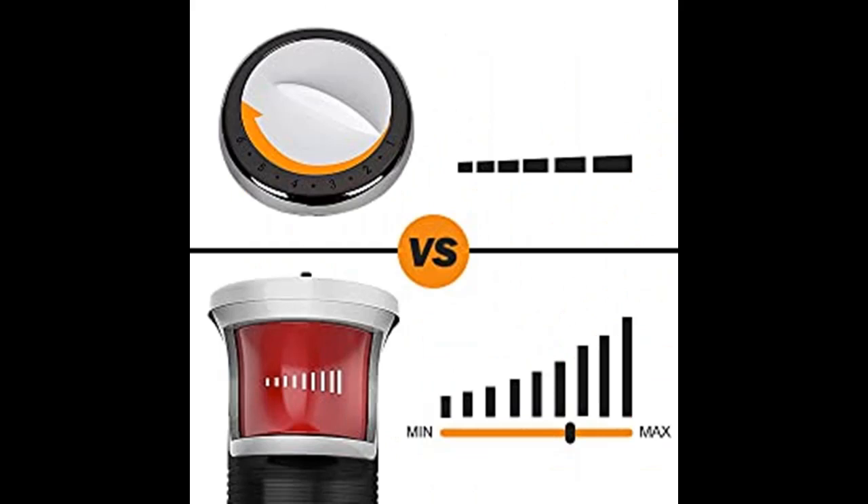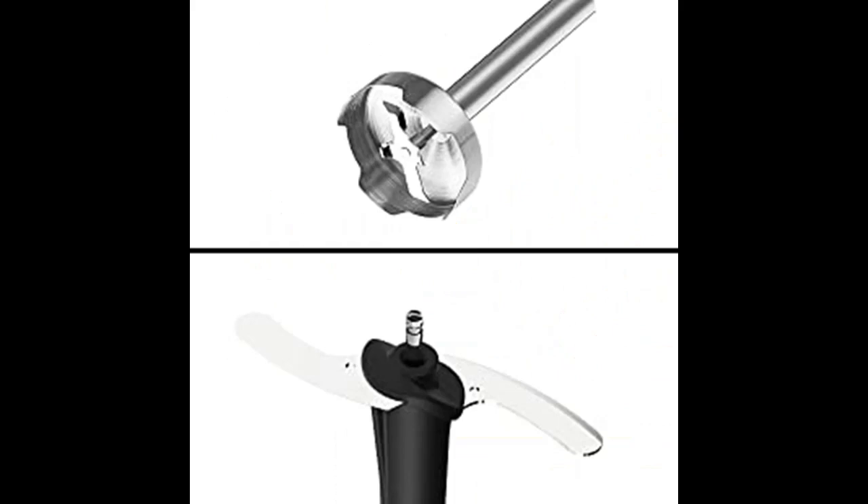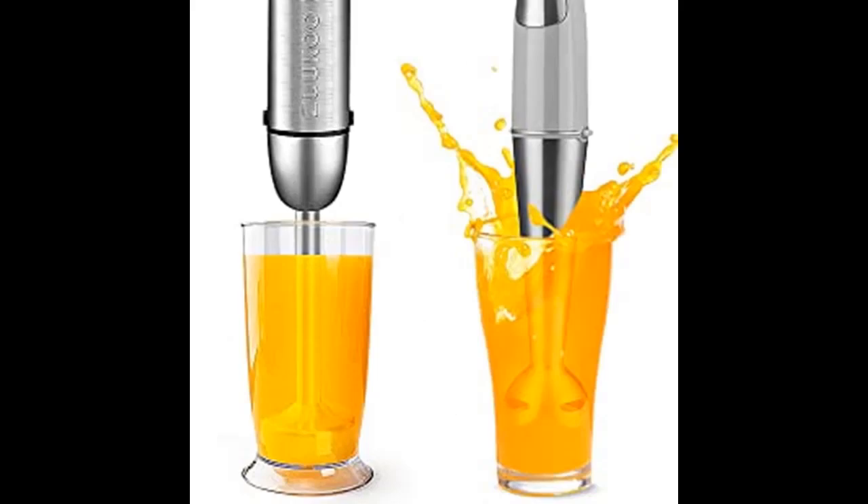The Electric Hand Blender is compact and ergonomic, and is designed for one-handed use. The 800W Copper Core Motor has the characteristics of safety, durability, high speed, and low noise.